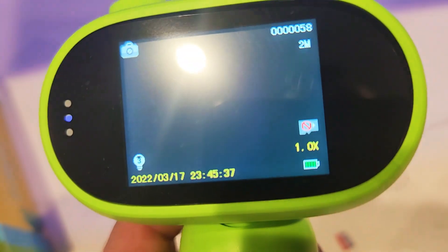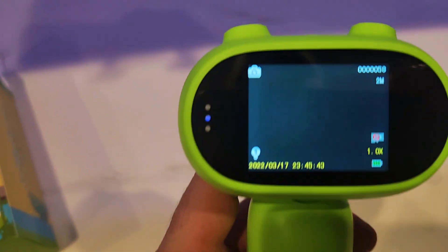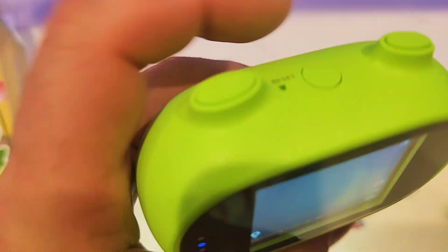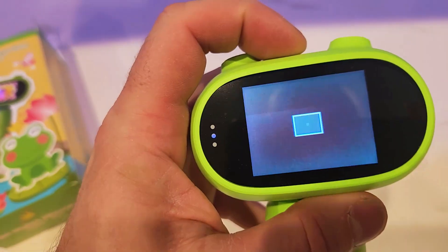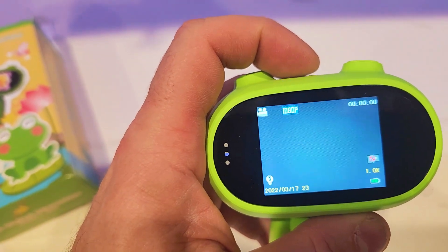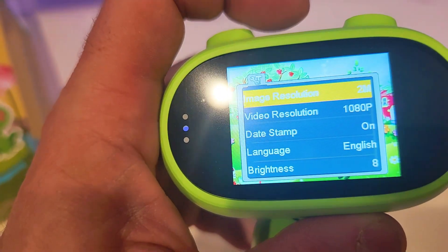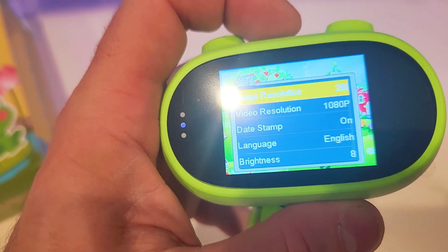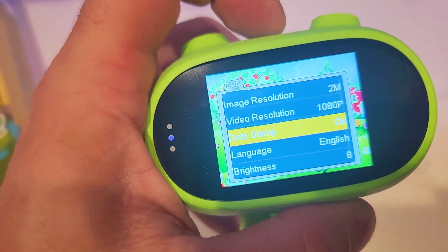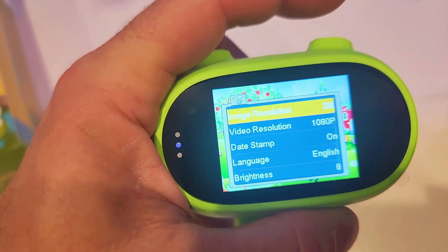Let's go and turn this on right now. You're going to see right here: no SD card indicator, the timestamp, it shows the LED lights are on, and it shows you're in 2-megapixel mode. Let's press the menu button. If you short press, it switches between playback, photo, and video. If you hold it, you're going to get the menu settings for that particular mode you're in. Right now we're in video mode. Use the arrows to navigate, menu to enter, and hold again to set.